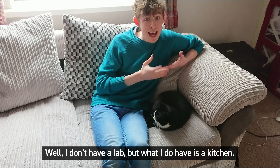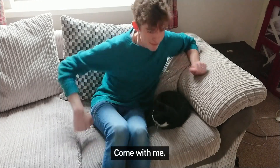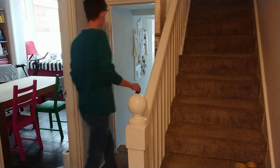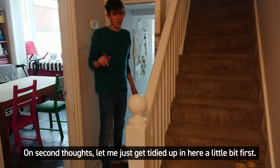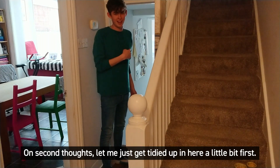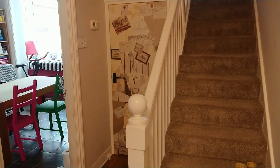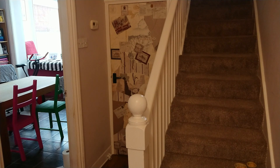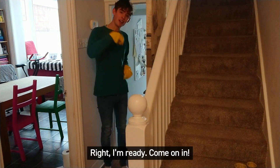Well, I don't have a lab but what I do have is a kitchen. Come with me. On second thoughts, let me just get tidied up a little bit in here first. Right, I'm ready. Come on in.